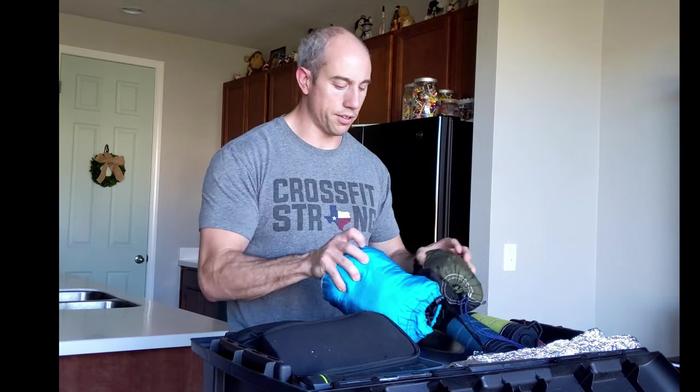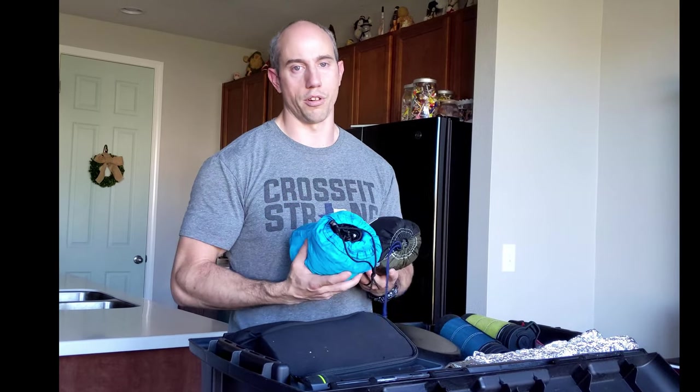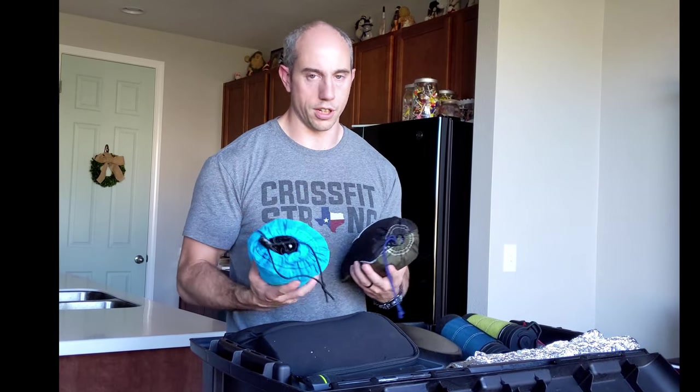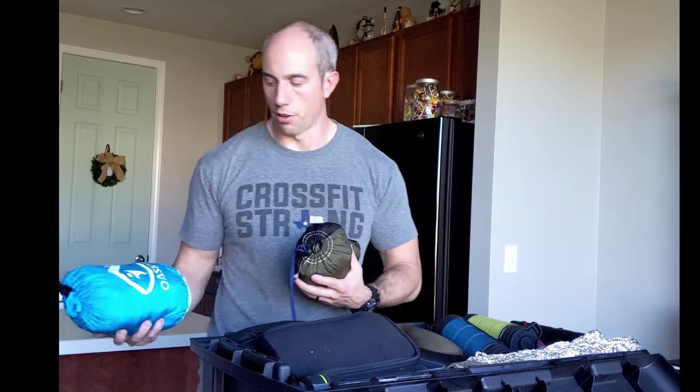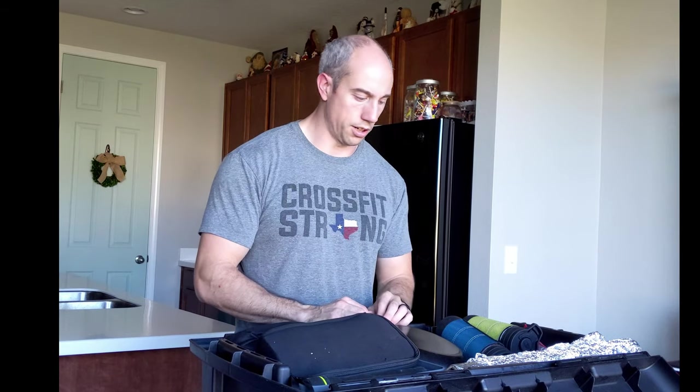We also have a couple of hammocks in here. We have four total hammocks but only two in here right now. We can make the decision of whether or not to bring all four or just a couple. This is constantly adaptable — it's going to be a living, breathing box of things that you think you need.